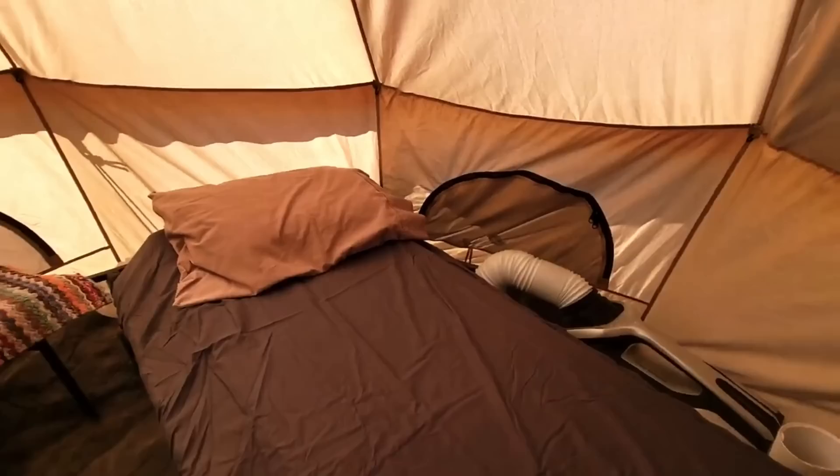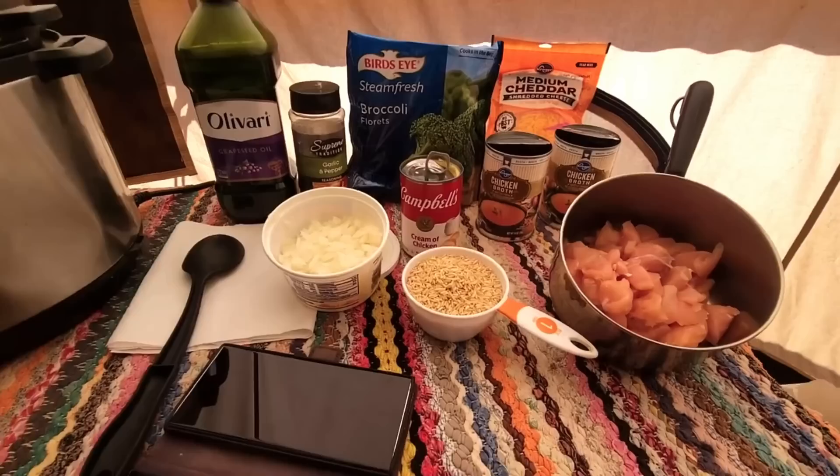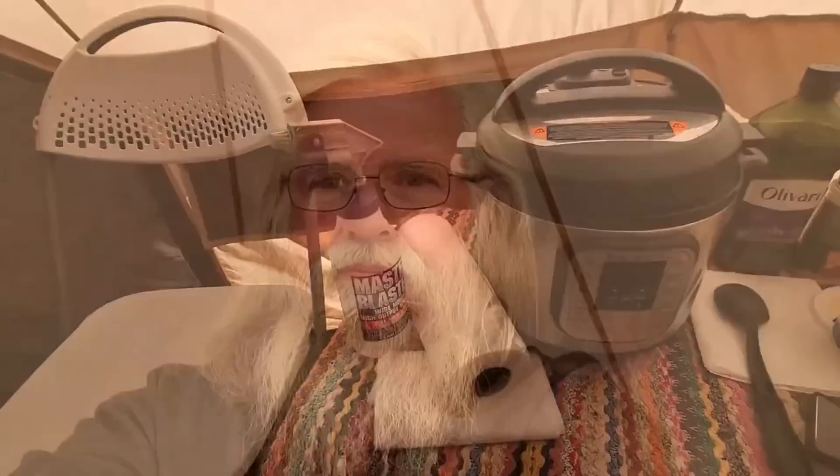We're using the Instant Pot and making a meal right now. This is going to be cheesy chicken and rice — here are the ingredients for it. I've made this before, it's really good, I've got a video of it. It'll do it in like 20 minutes. That's the way it looks in here completely ready to live in.